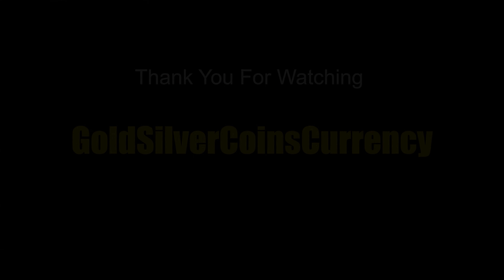For our last test we will use the Gold American Eagle. Ping — there you go.